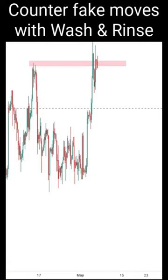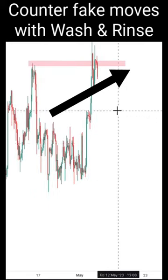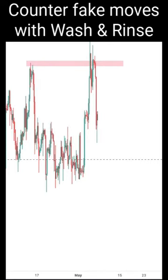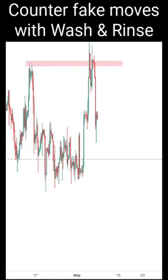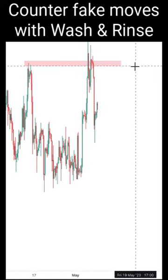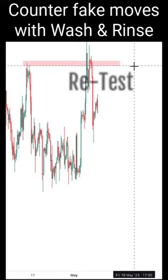We're going to wait for a retest into this zone here after price has firmed up in terms of its breakdown. Now, with this bearish bar, the firm breakdown happened. We're going to wait for price to head back into the red color zone here as a key resistance. We call this a retest.